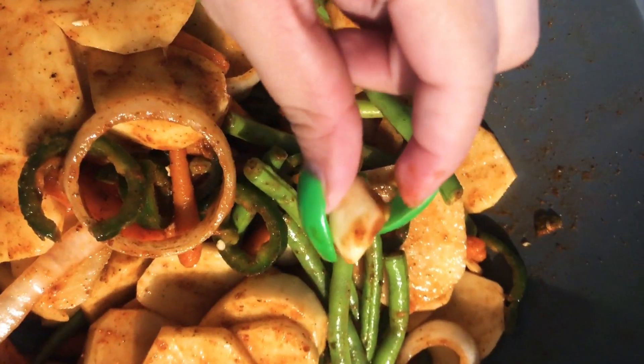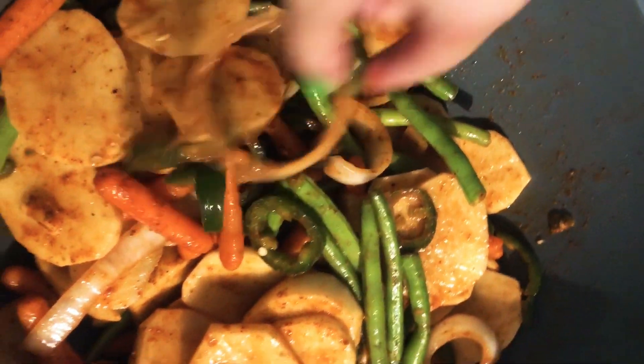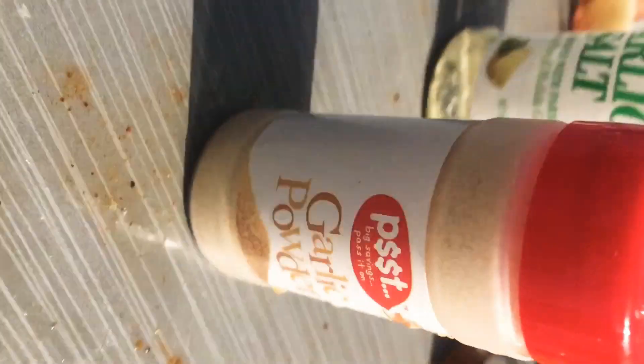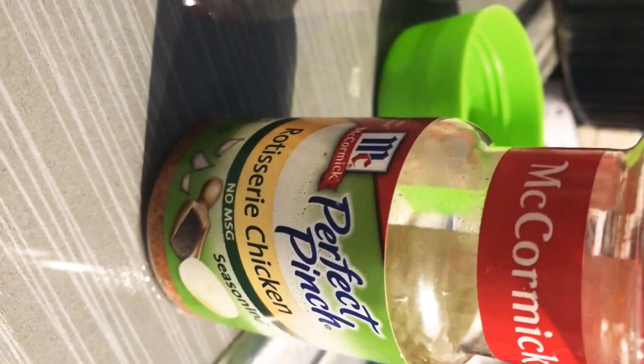I chopped off the edges of course, and then I added garlic salt, garlic powder, rotisserie chicken seasoning, ground paprika, ground red pepper, chili powder, and black pepper.